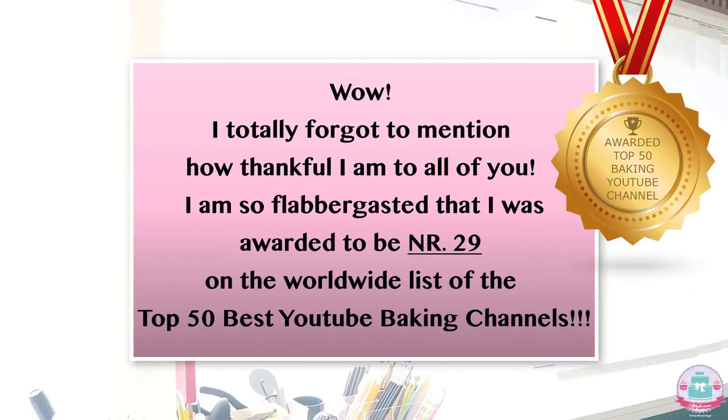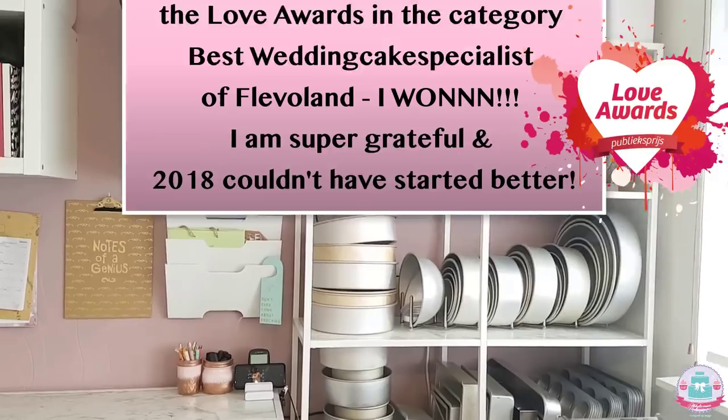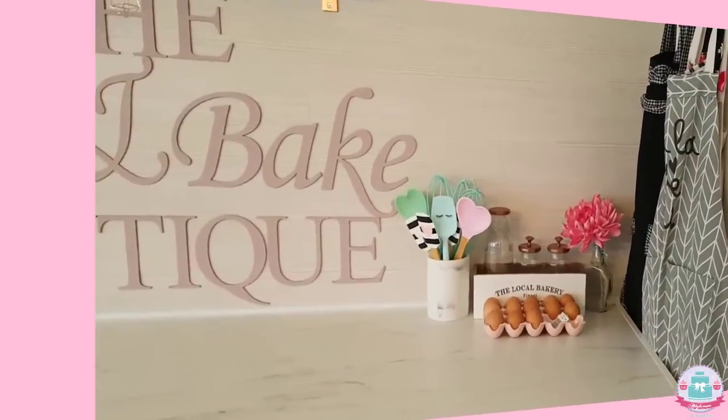Hi guys, welcome back to my channel and welcome to the very first video of 2018! I really hope you had a very nice New Year celebration and I wish you all the best for this year. As my first video I thought it would be cool to show you a tour of my cake room so you can see where all the cake magic happens. I also have some cake tool storage and organization ideas for you, and I really hope you like them.